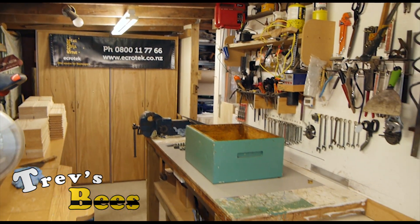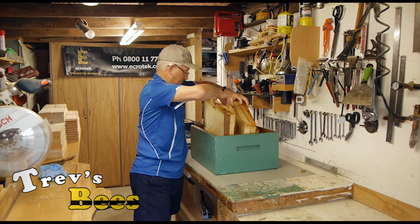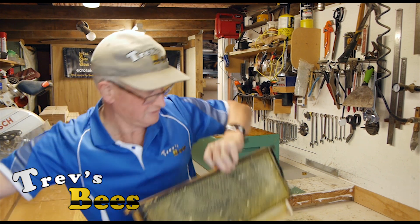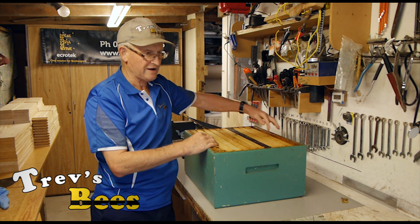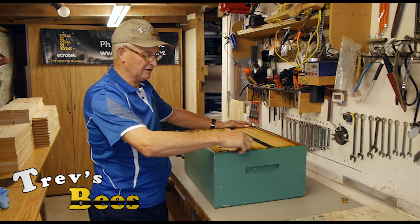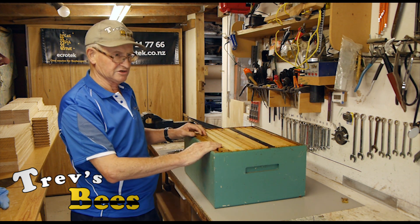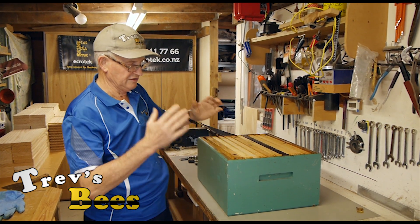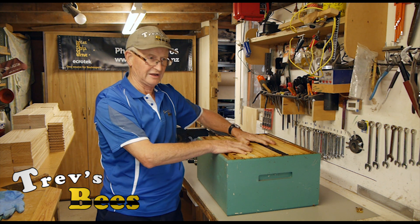Now I put all the frames back in. I've got almost another frame space available, so I can position them in the middle of the hive. The frames themselves are loose-fitting in the box so we can work them again easily. This box is now in pristine condition, ready to go back on the hive. When frames are in this state with all drawn comb, the queen can lay in it straight away or the bees can put honey in it straight away — it's a very valuable resource, having clean drawn comb.